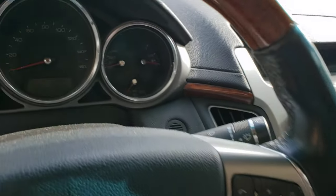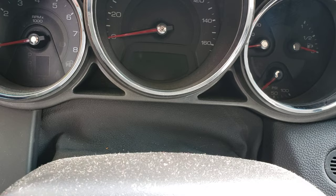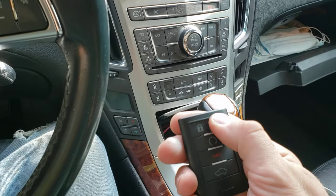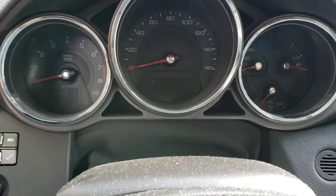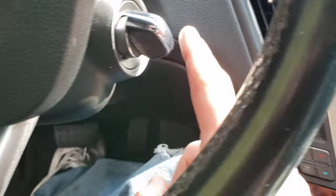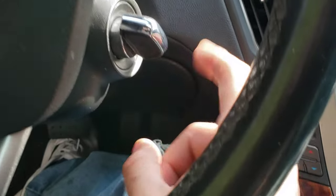I've already got four keys set to this car, so that's why it says maximum number of keys reached. Afterwards you can try either button and it should be good to go.